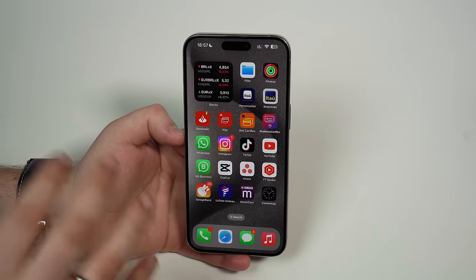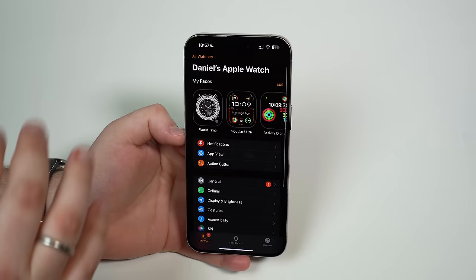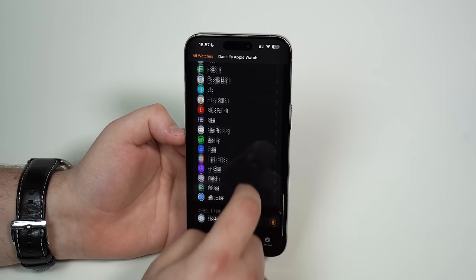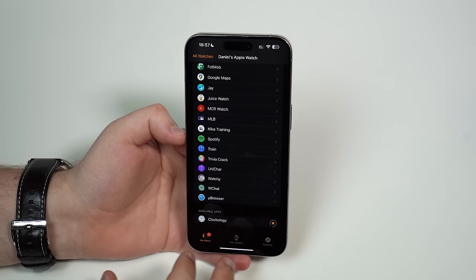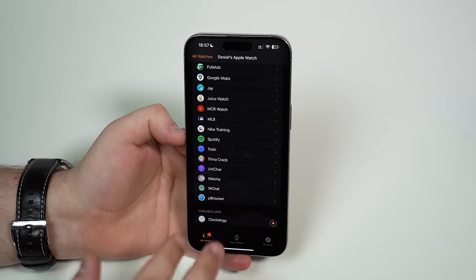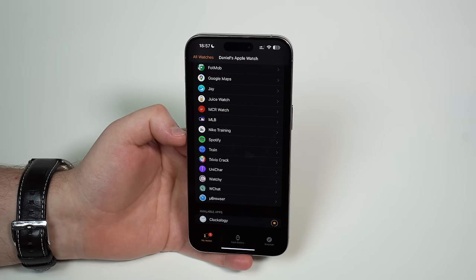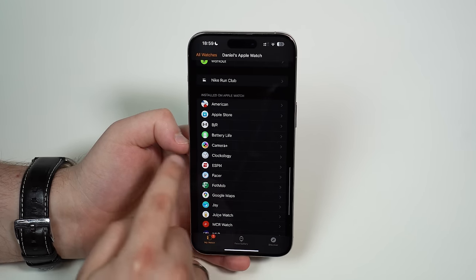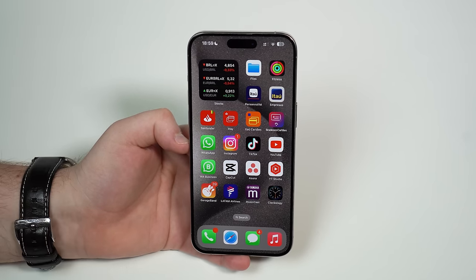Before you open it up, make sure that Clockology is also installed on your Apple Watch. Go ahead and open up the Watch app, then on the first page scroll all the way down until you see 'Installed on Apple Watch.' Scroll all the way down and make sure Clockology is actually installed. It's still installing here — my Wi-Fi is terrible today. The process is all automatic; you don't have to do anything, just make sure your internet is working. Once it installs, Clockology will be right there on your installed on Apple Watch list. Clockology is now installed on both my iPhone and my Apple Watch — we can begin.